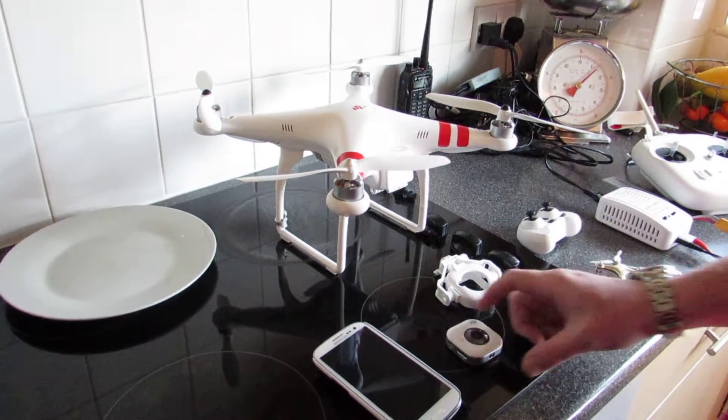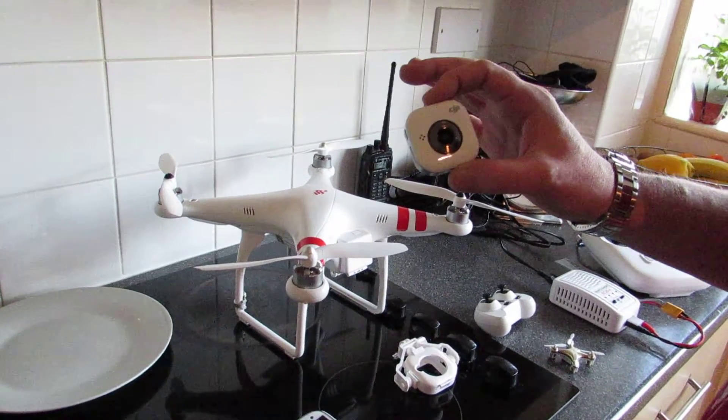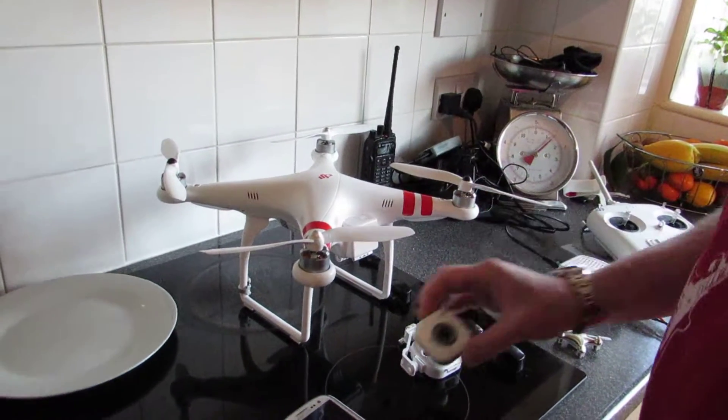Hey YouTube, today I'm going to be showing you how to use the FPV with the DJI Phantom FC40 quadcopter.